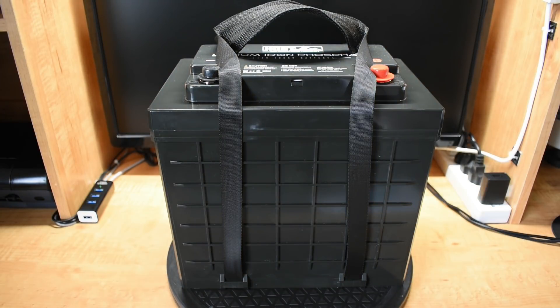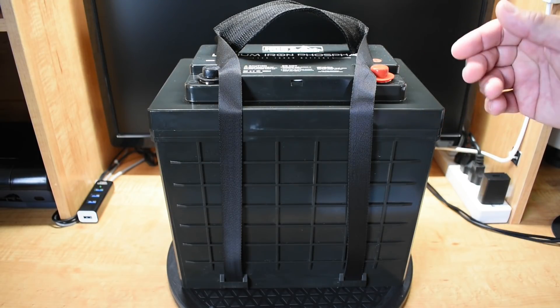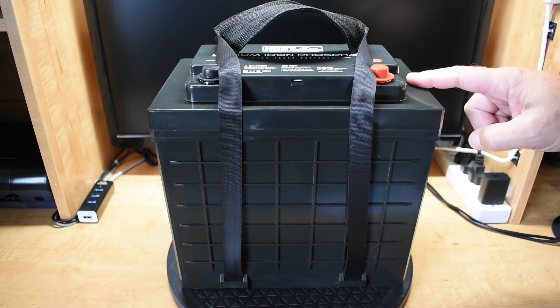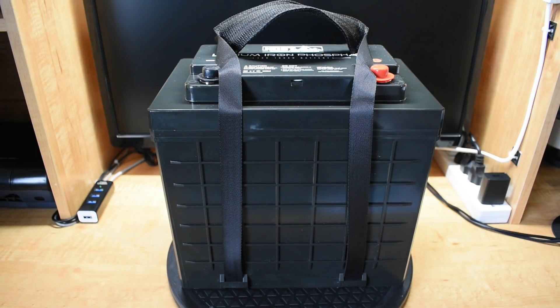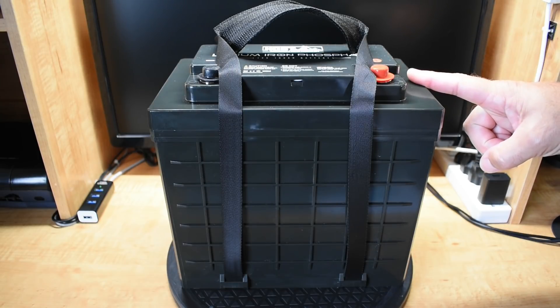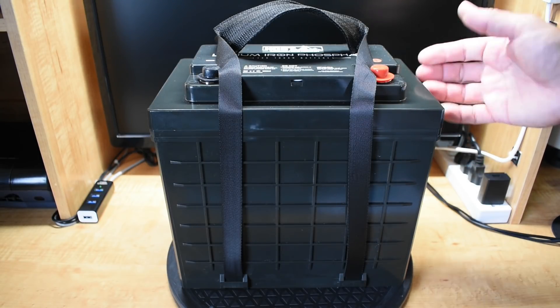If the quality is anything like their solar panels, we should expect pretty good performance. I'm going to be performing a few tests on this battery. One is a load test at or near the maximum continuous current output rating. Another will be to see if I can more than double the max output without damage to the BMS. I'll also see if there's any issues charging close to the maximum input rating, and see how the battery reacts to extreme cold temperatures.